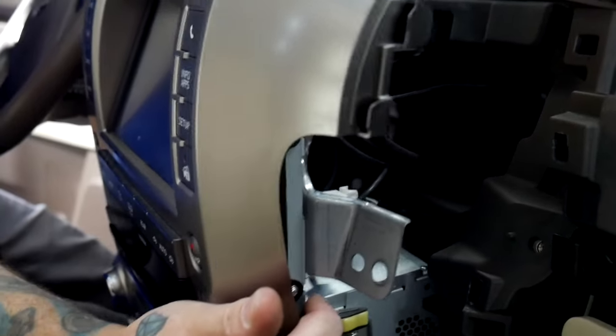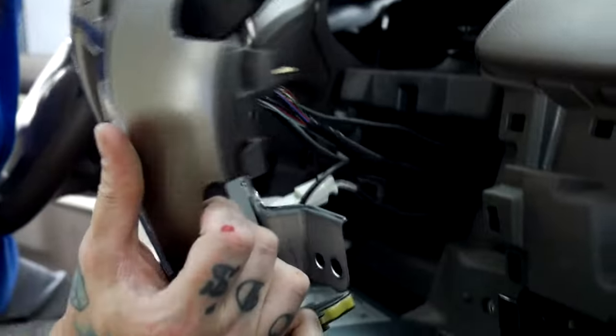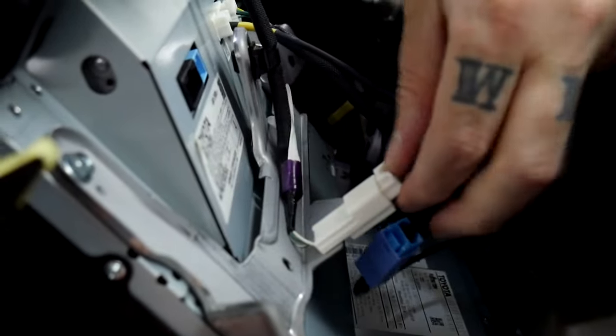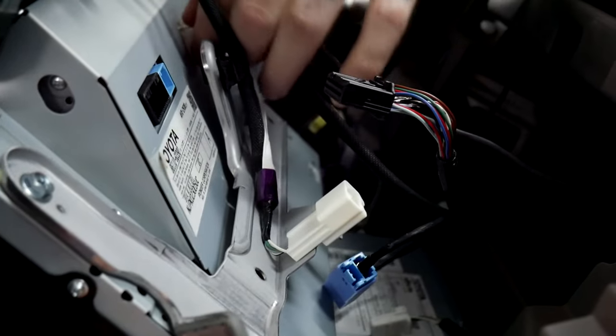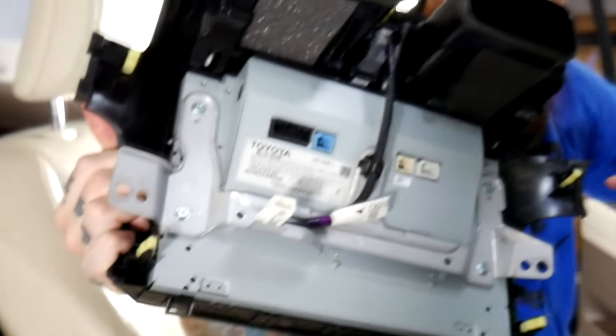Our radio is kind of free but still held in by plugs. So what we're going to do is actually separate the screen and the radio — they come apart easily. Then we're going to remove each of these plugs at the back of the radio or back of the screen, so we can take the screen freely from the radio.